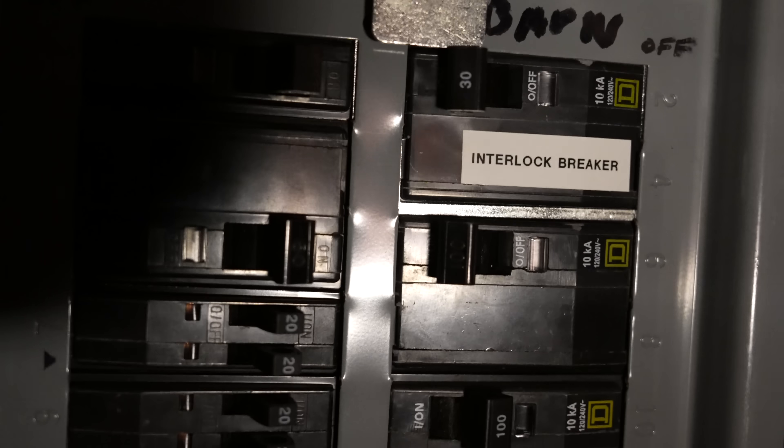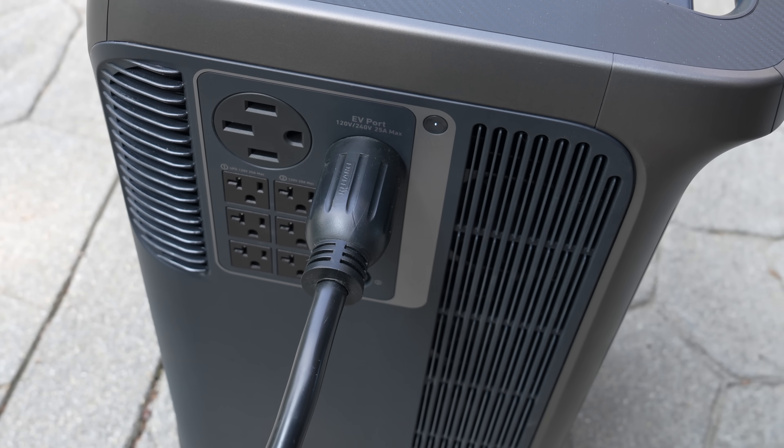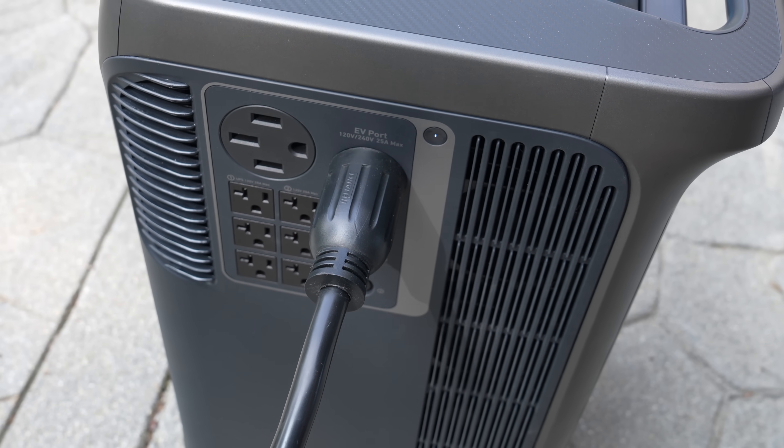I'm switching off my main breaker, and of course the lights go out. Now I can fumble my way through to turn that interlock breaker to the on position, and lastly I've got to just activate the Anker by turning on the AC outlets.